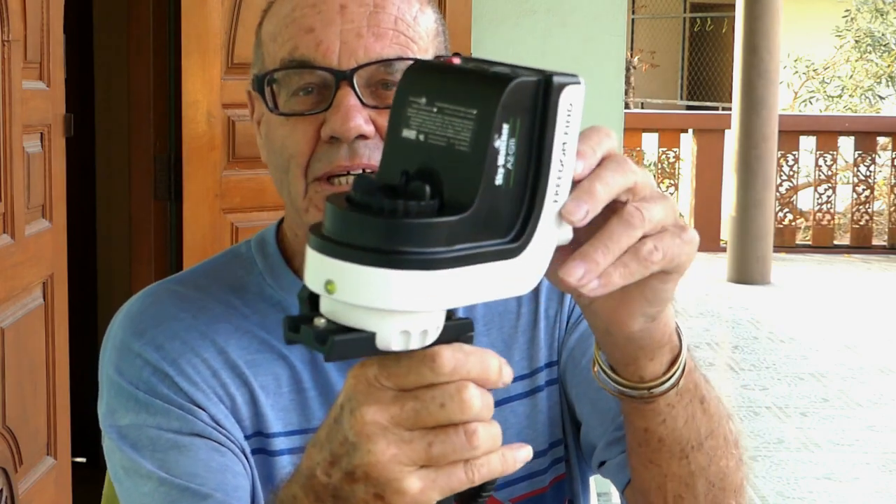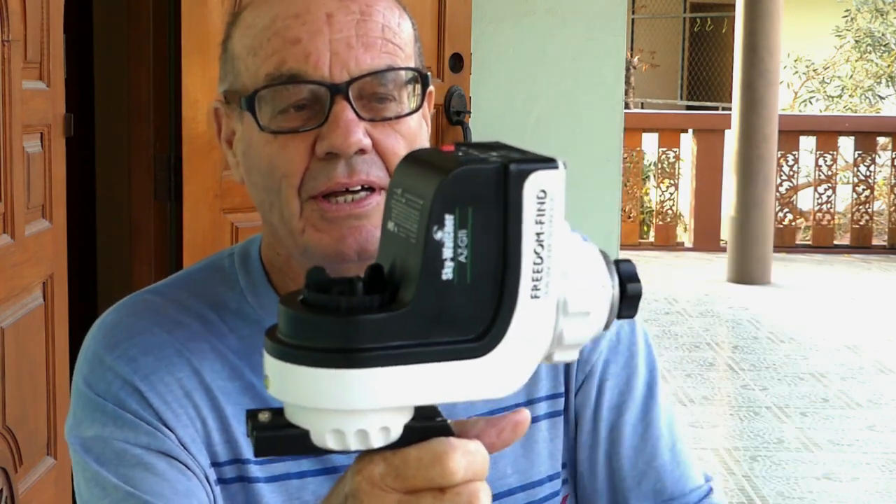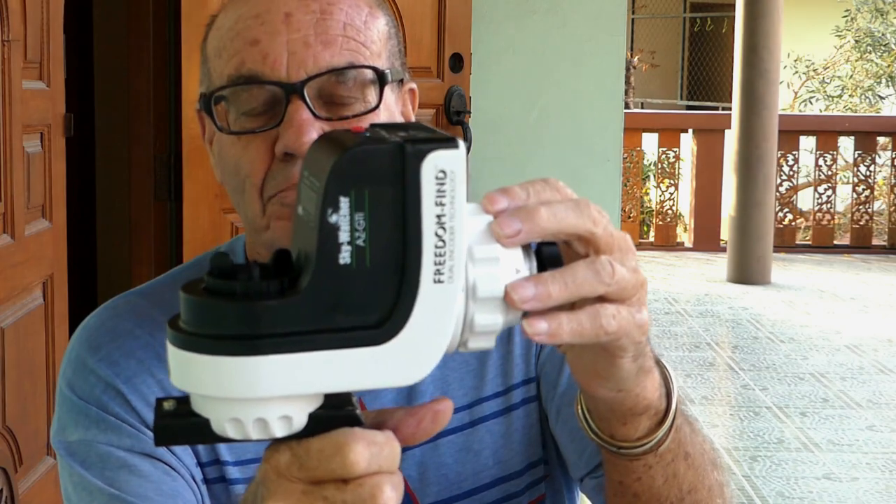Hi guys, today's video is about the SkyWatcher AZ-GTI go-to mount. This is the second one I've had - the first one had problems with the declension bearing and had to be sent back. Because I live in Thailand, you can't buy these here directly, so I had to buy it in the UK originally, send it back to the UK, then it went to Germany and back, so I lost three months of star watching.